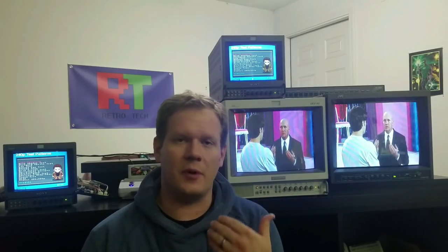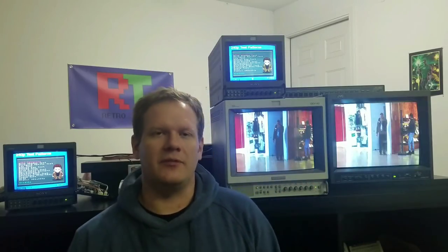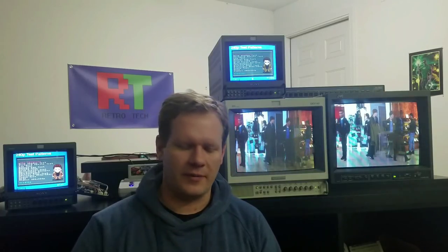Look for more Xtron equipment reviews and demos coming up. I think I've got probably seven or eight different types of weird switches and different kinds of video scaling equipment, and I'll be going over those in more depth this year.